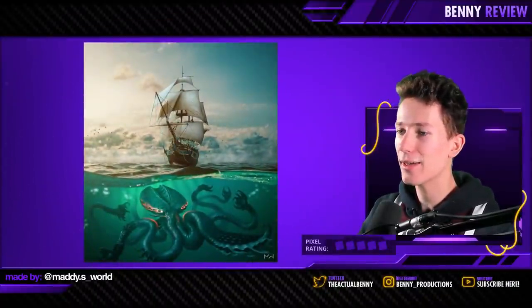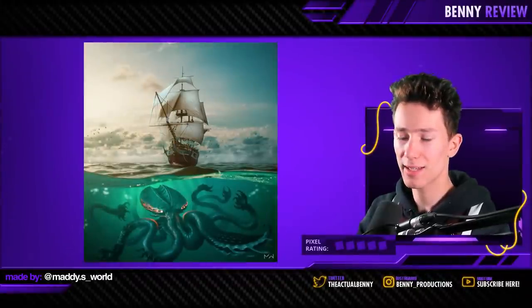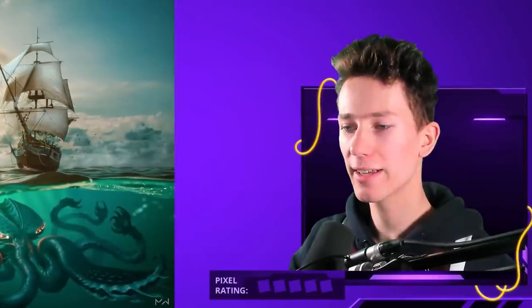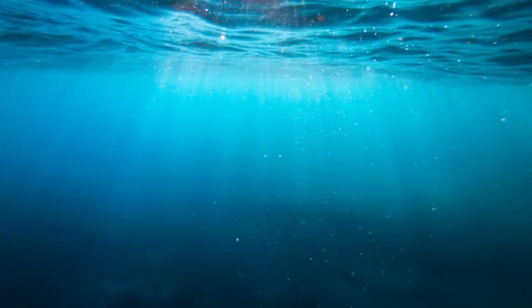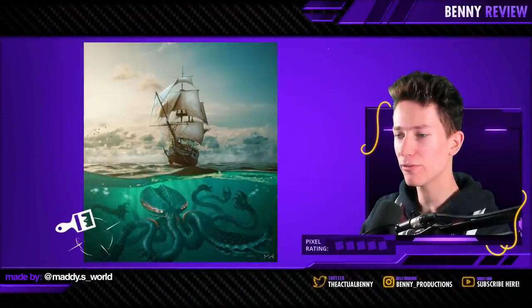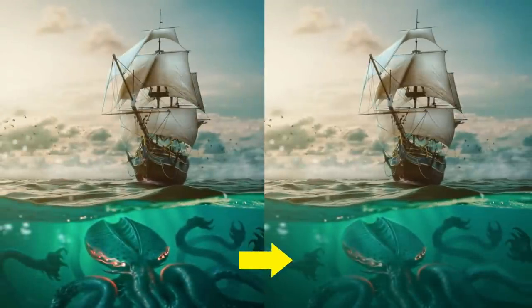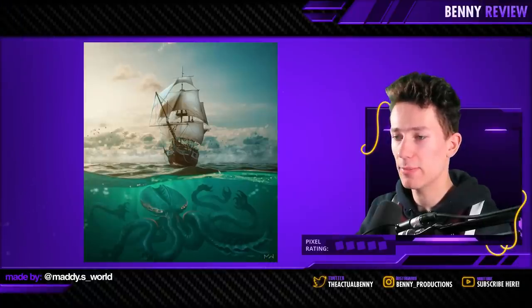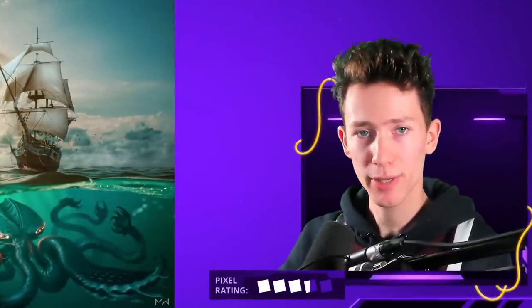Then we have a sea monster, which looks very badass and scary. I think this is very good. The one thing I would change is that seawater isn't very clear — underwater it's all very murky. I would make the monster look a bit more vague so he's not so much in the foreground, because the ship is pretty far away. I'd suggest adding more atmosphere in that underwater scene, which would make him look like he's a bit further away. Three and a half pixels.